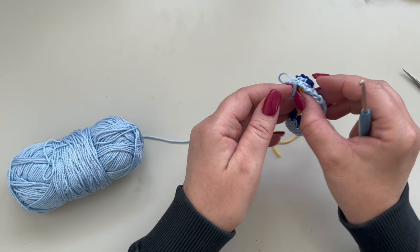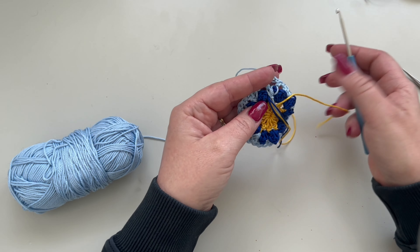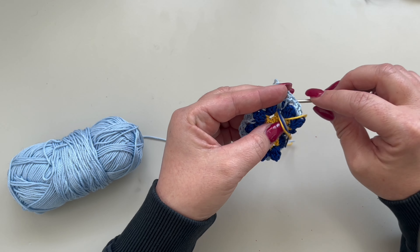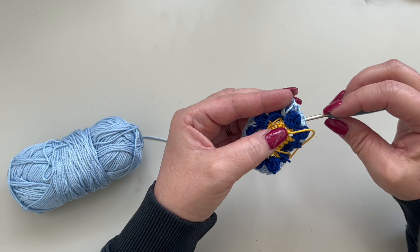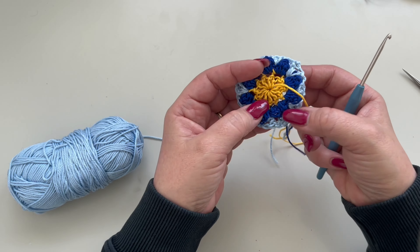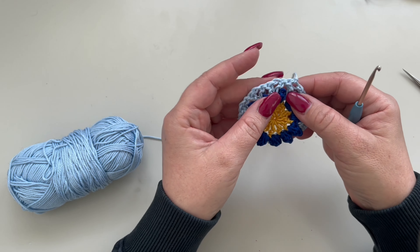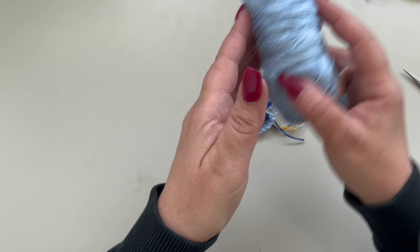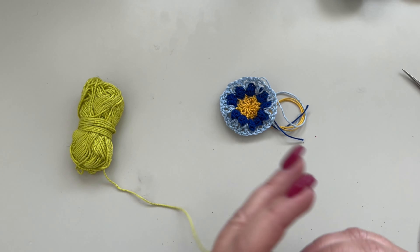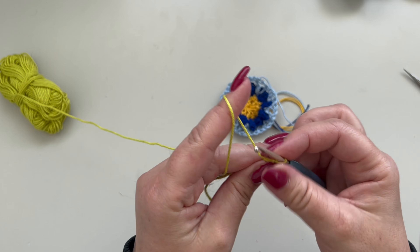Now we are going to turn our work. We are going to work on this side — as you can see, this second round is going to pop out. Take your color D, make a slip knot, and now round four: we are going to rejoin our yarn in between these double crochets.